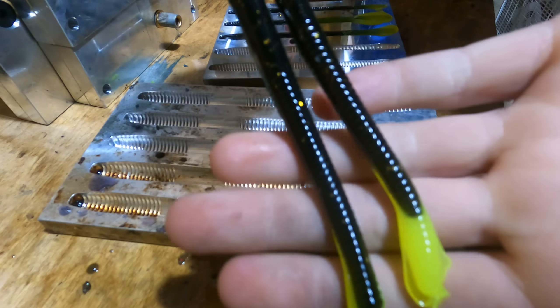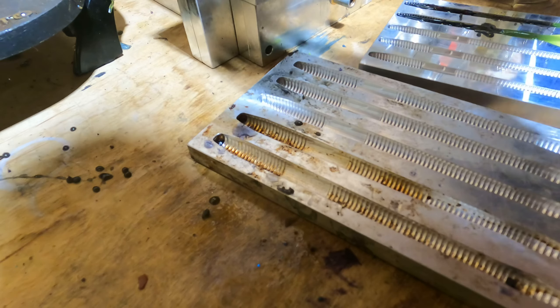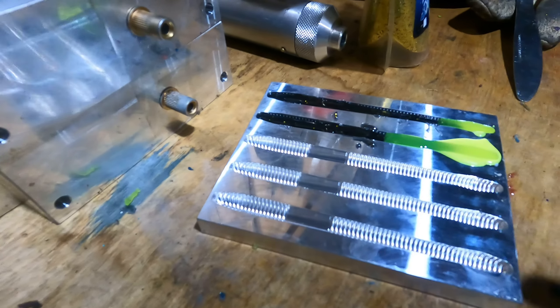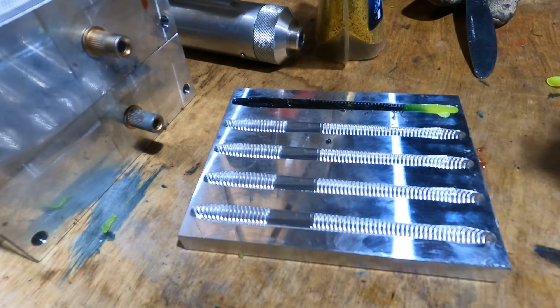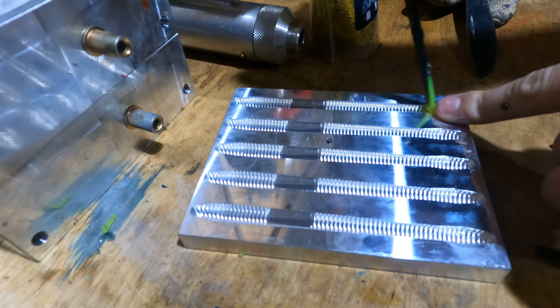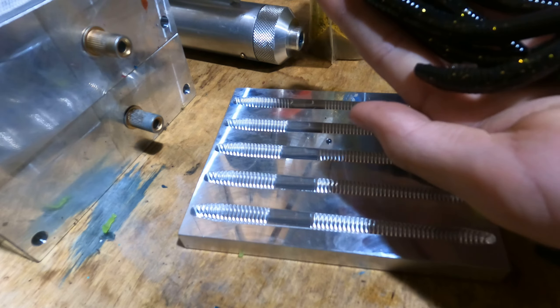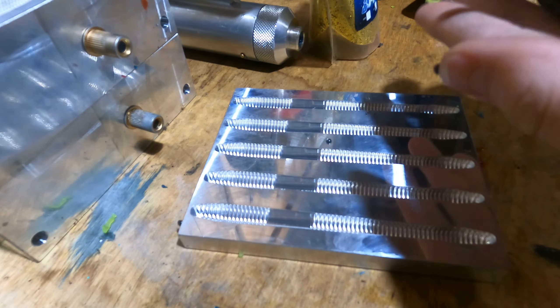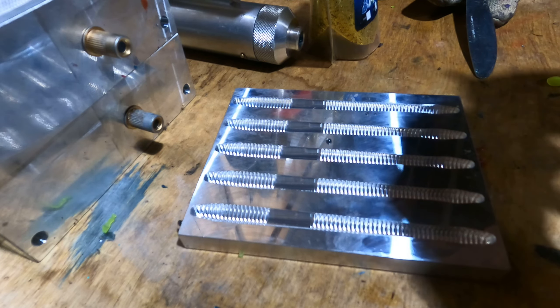I'd say the 4.75 inch mojo worms came out okay - they definitely weren't my best, I can say that. This one wasn't bad. This one though is almost perfect - if I'm right I can make it perfect. Not bad at all guys, not bad at all. I really like those - they honestly look like snakes. I'm gonna keep these but I'm probably not gonna sell them, they're not the best.